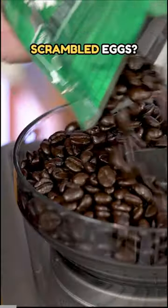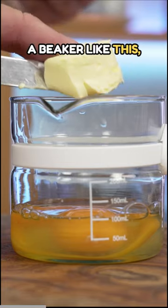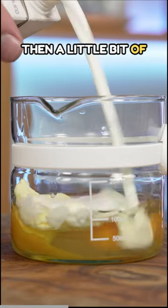Did you know your coffee machine can make scrambled eggs? Just crack two eggs into a beaker like this, add a little bit of butter, then a little bit of milk.